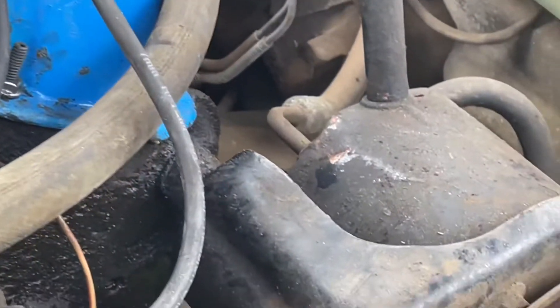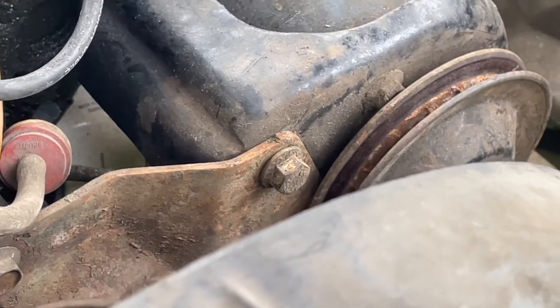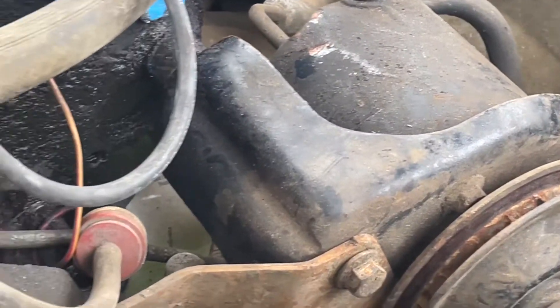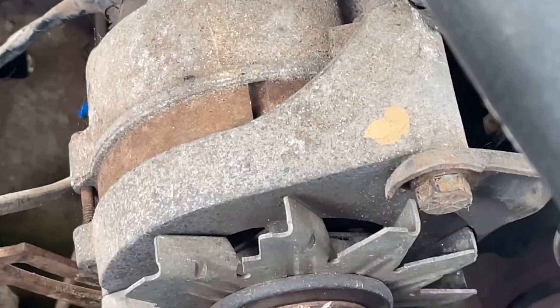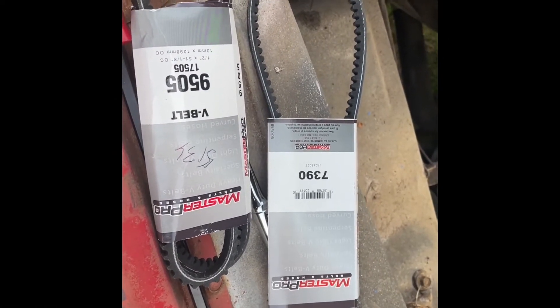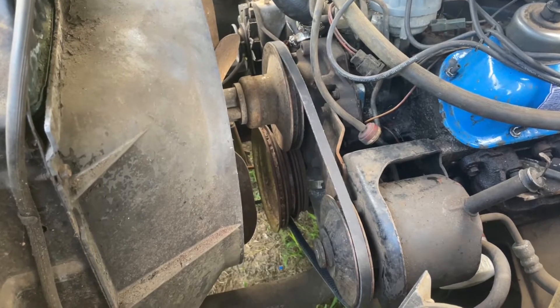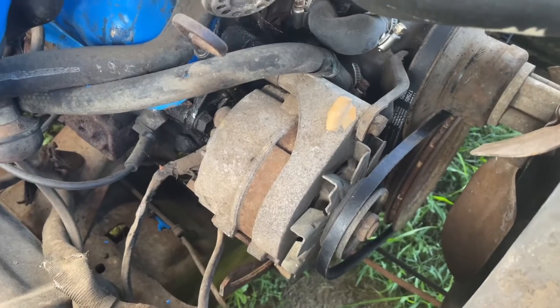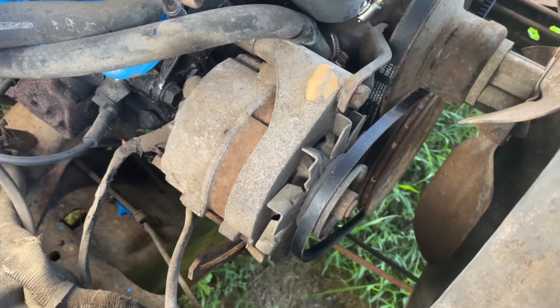Basically all you do is just slide the belt into the groove, adjust the tension, and tighten them back up. I stopped by O'Reilly's yesterday and picked up two new belts for the truck. I'm changing the power steering and alternator belt — I've got the power steering belt put on, I just got to tighten it up. Alternator belt is installed.